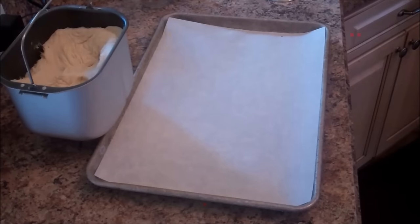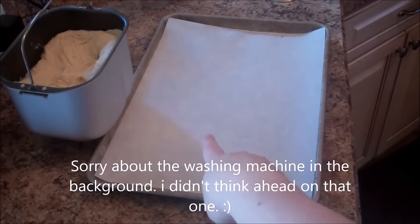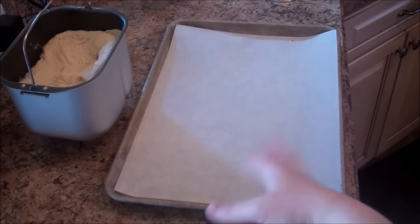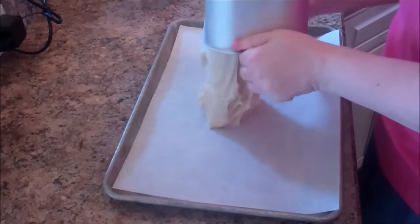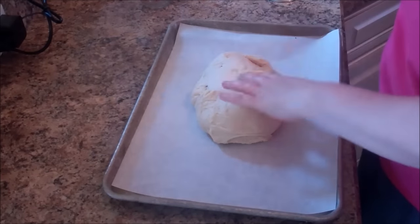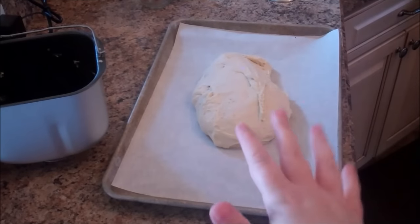The dough cycle is what you want to use — on my machine it's cycle 11, yours will probably be different. After an hour and a half in the bread machine, the dough is done. I deflated it slightly — it was very puffy — and I'm turning it out onto a sheet pan lined with parchment paper. Then we cover it and let it rest for about 10 minutes.